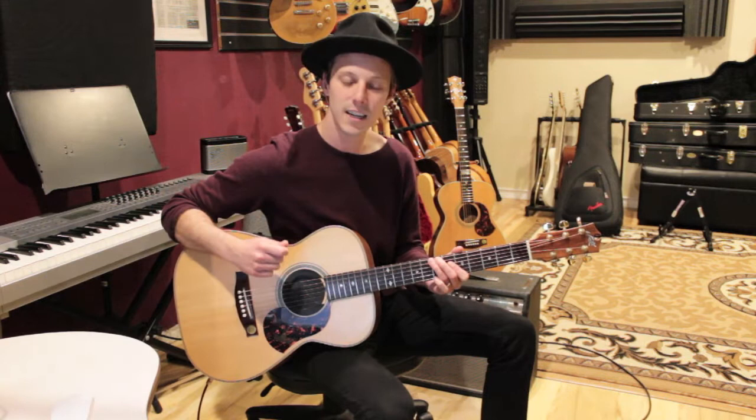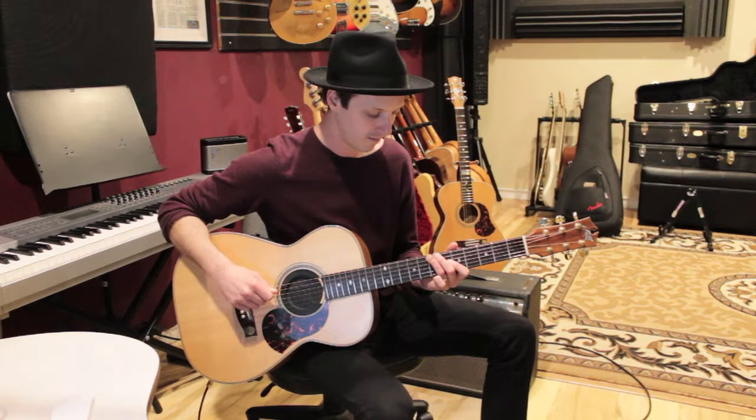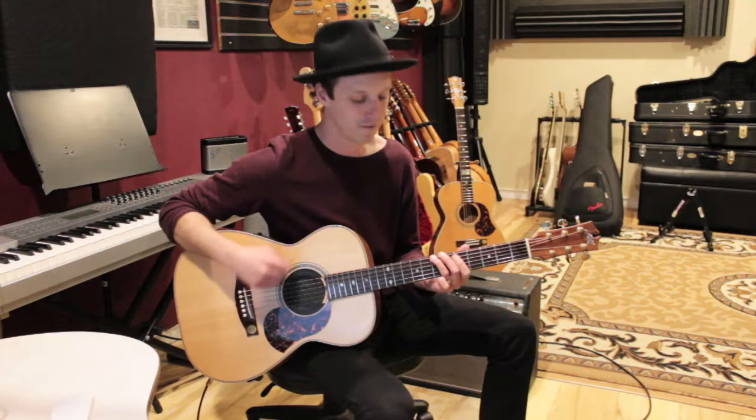We're going to do a down-up on that first beat — one and two — and then on the 'and' of two we're going to play an up on the seventh fret of the low E, just bringing that third finger up one string. Then we'll do another up and then a down-up on the fifth fret of the A string. That's our riff: one and two and three and four and.